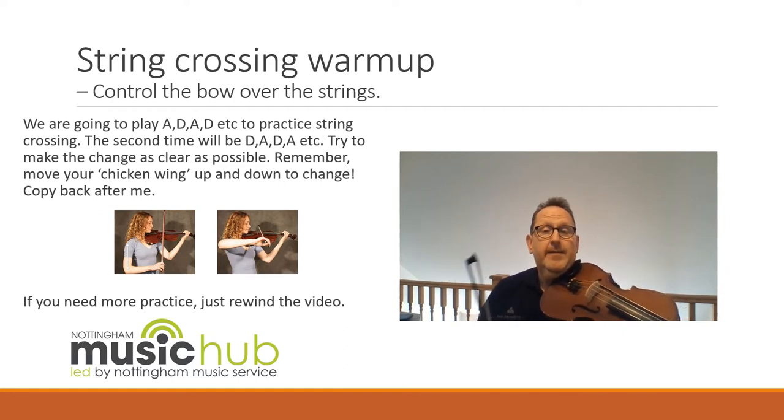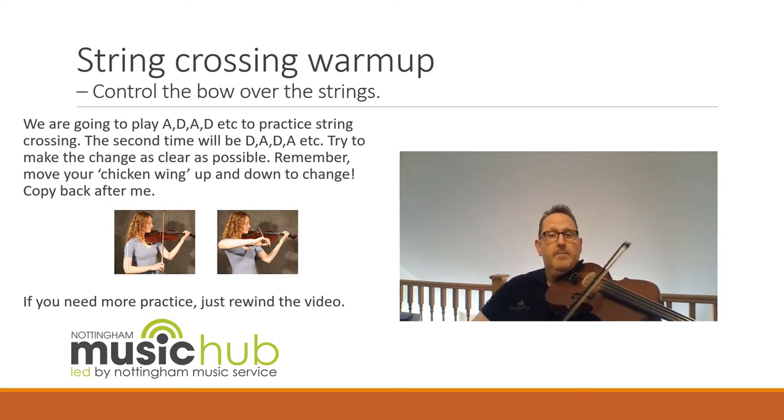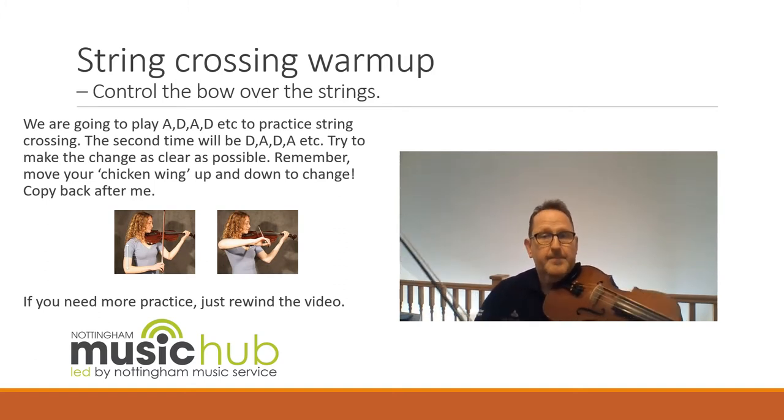Now we'll try it the other way around, starting on the D and going up to the A. Same thing — I'll play it first, then you copy it back. One and two and. One and two and. Spend some more time practicing that on your own.